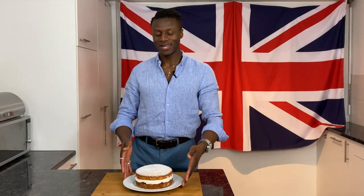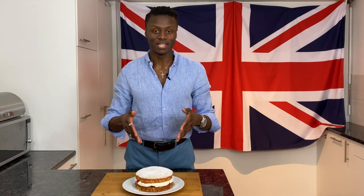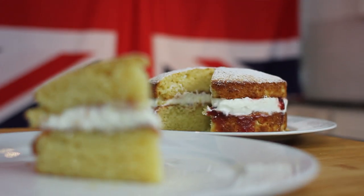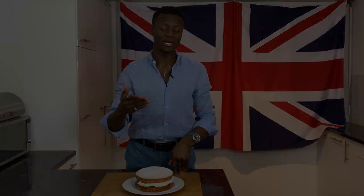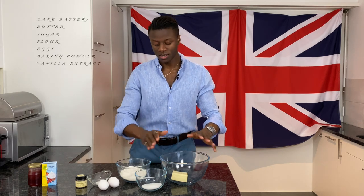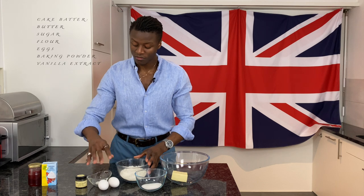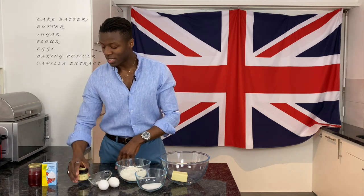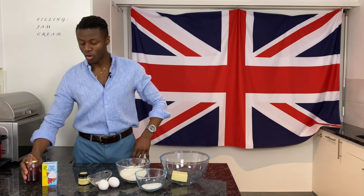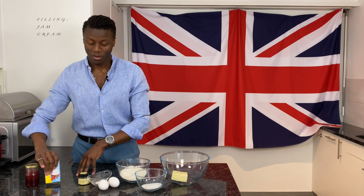Everyone in the UK knows and loves this cake and today I'm going to show you how to make it, and of course at the end taste it to describe to you how amazing it is and how worthwhile it is to make. To start, switch on the oven to get it preheating. You will need some room temperature butter, some sugar, some self-raising flour — if you can't get hold of this then in the description below it'll be explained how to make this yourself — some eggs, baking powder, some vanilla extract, and for the filling there's some homemade jam and some heavy whipping cream.